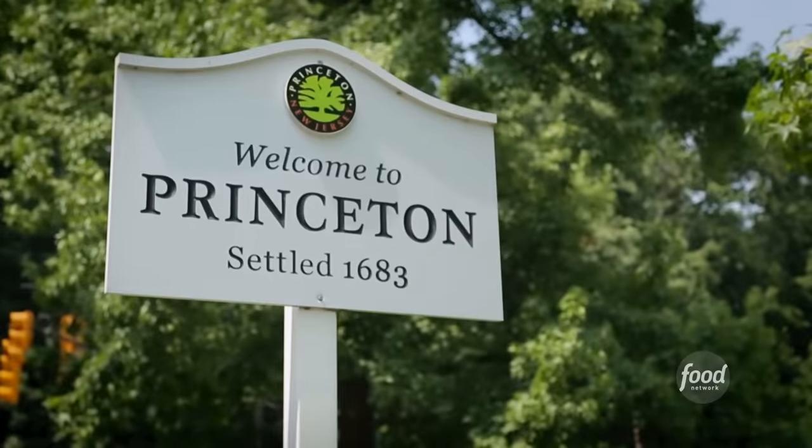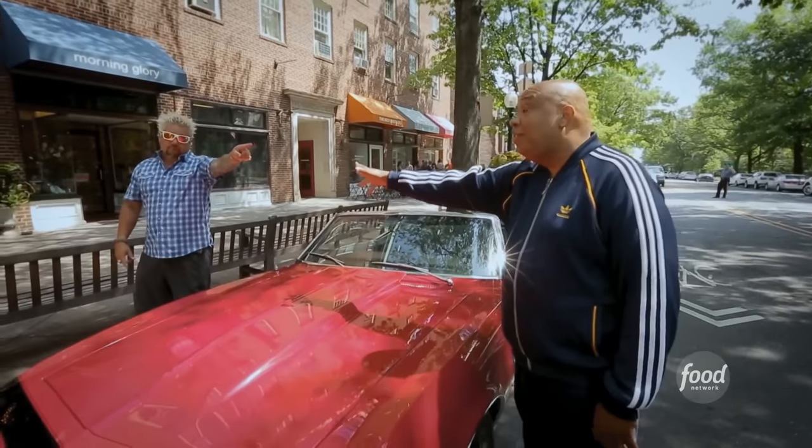Don't look at me, this is Rev Run's territory. Oh God, we're here in Princeton, New Jersey. You know I like to jam, right? Well, this is Jammin' Crepes.